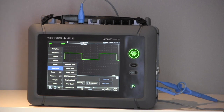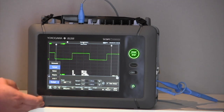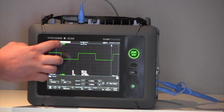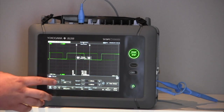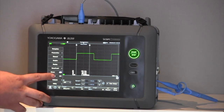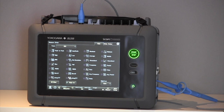I can also load them back into the scope recorder to view in post analysis. The cursor menu allows me to put vertical and horizontal cursors on the screen, and I can drag these cursors to take measurements between them — vertically, horizontally, or both. The measure mode allows me to display any or all of various measurement types, some of which include peak-to-peak, RMS, amplitude, frequency, overshoot, and much more.